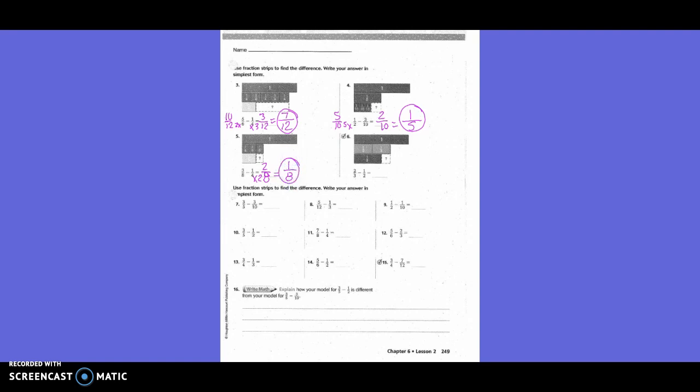Two-thirds minus one-half. Do I need to change both or just one? Both. What's going to be my new denominator? Six. How did I get from three to six? Times two. What I do on the bottom, I also do on the top. Two times two is four. How did I get from two to six? Times three. What I do on the bottom, I also do on the top. One times three is three. So four-sixths minus three-sixths is one-sixth.